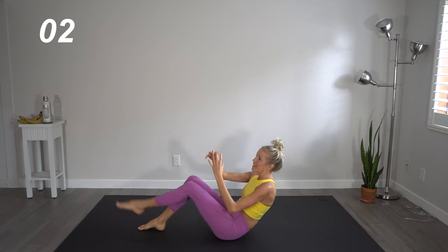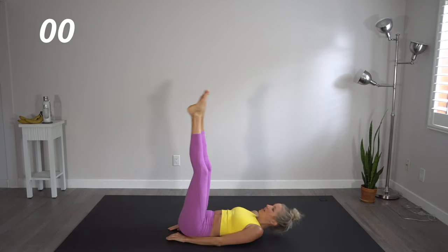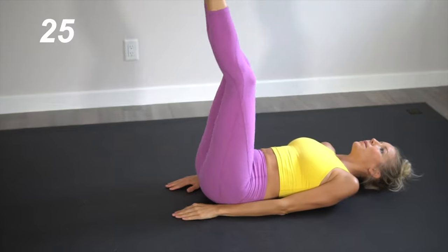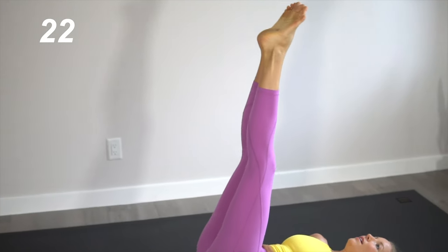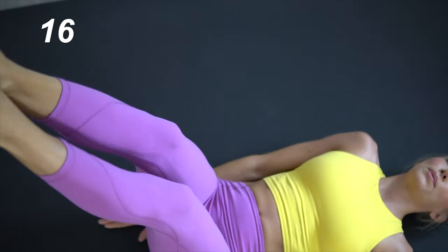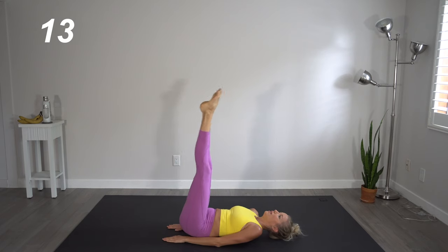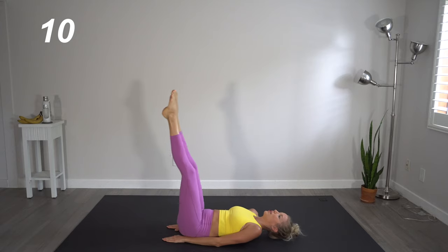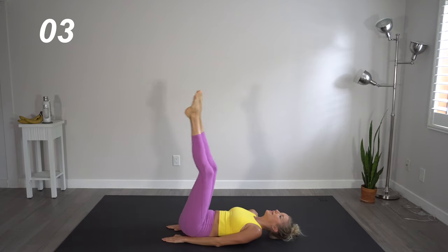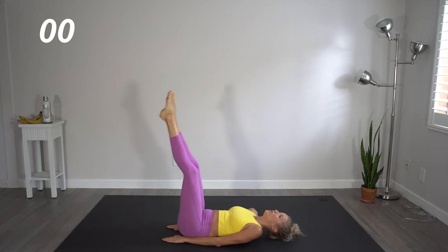Almost there. Great job. Two moves left. We are going to head into straight leg pulses. These are super tiny moves here, but they really, really work into those deep lower abdominal muscles. Just slight little booty lifts. Try and keep those legs straight, toes pointed, that core is tight — as if somebody is about to hit you right in your abs.